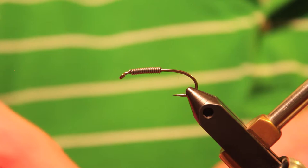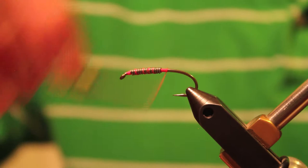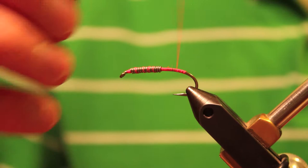Right now I'm going to tie up for you a Stonefly Nymph, just a Rubber Leg Stonefly. This one's going to be tied with the color pattern that I use when I go steelhead fishing. I've got a Daiichi 1760 hook in a size 4. I tie this fly in size 4s and 6s, depending on how big I want to go — sometimes down to a 2 — and the type of hook as well.